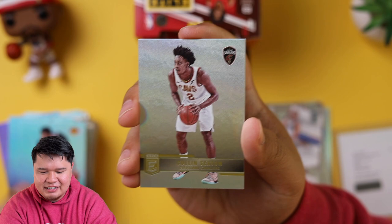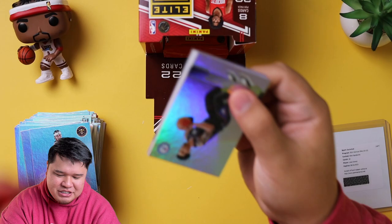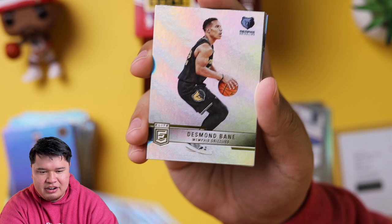Anthony Davis, Colin Sexton, Aaron Gordon. Danny Green, Desmond Bain, KP, Jimmy Buckets. We got a Jordan Poole parallel, Cam Reddish, Terrence Mann, and Jordan Clarkson.